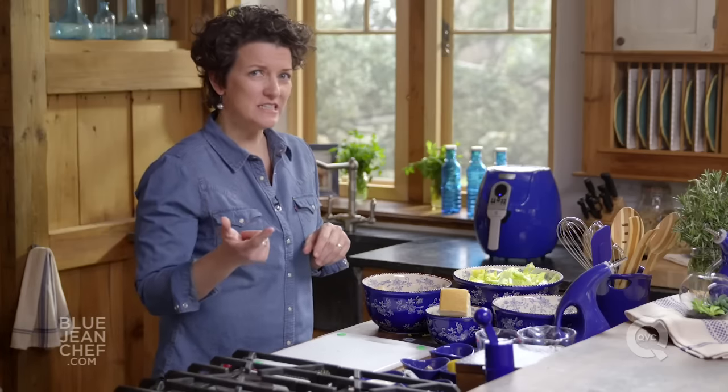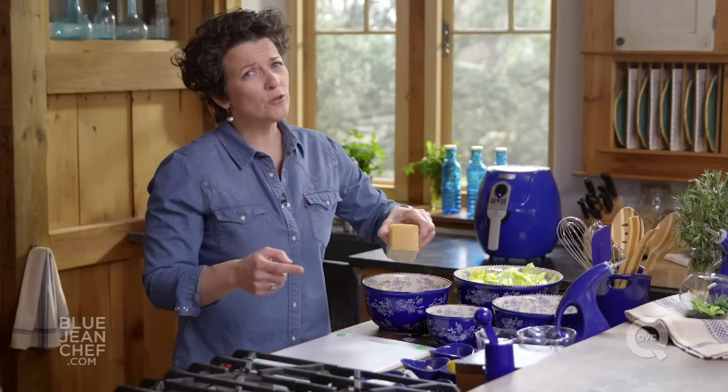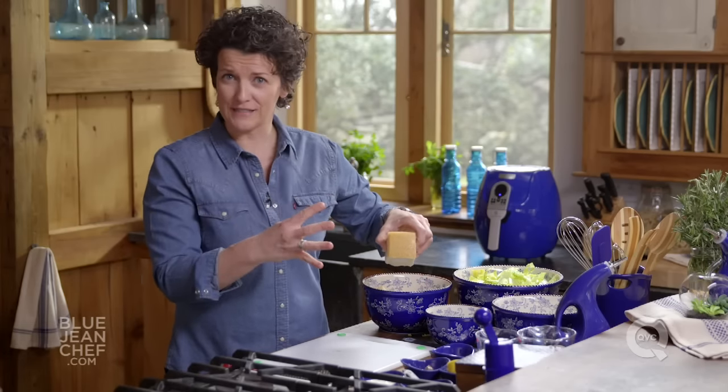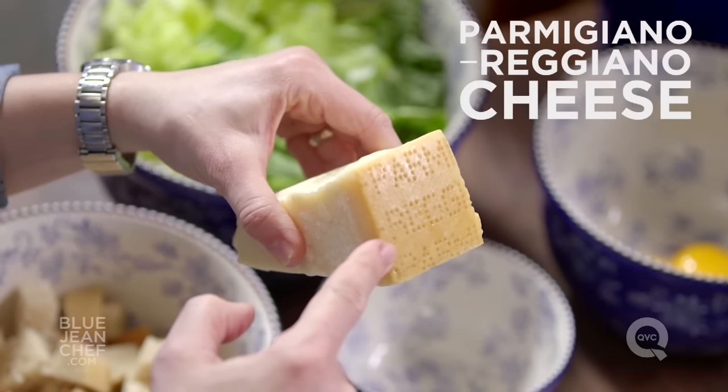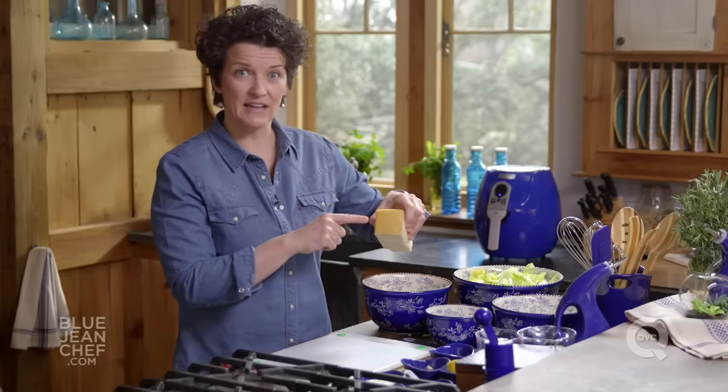Next up, the cheese. We're going to use this at the very end, but it's really important that because there are only four ingredients in this salad, you need to have really good ingredients. Parmigiano-Reggiano cheese does not come in a can — let's use the real deal. We'll grate that on at the end.